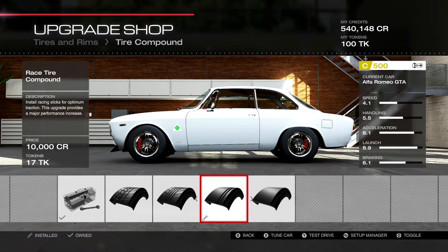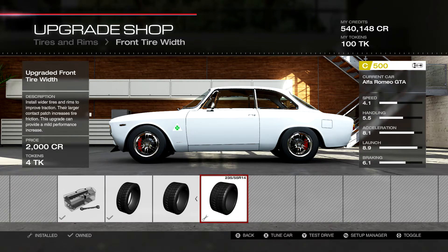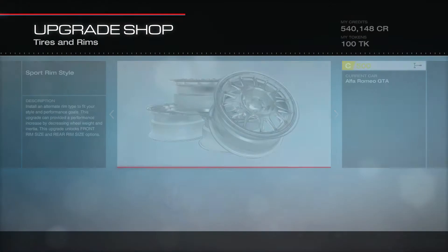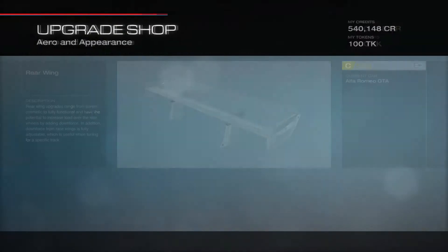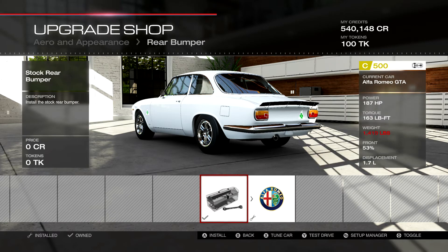Surprisingly, we have the race tire compound — that's what gets our handling up so high at the 5.5 mark. We have the full width on the upgraded front tires at 235, and full width in the rear at 255. Got some monster tires on this little car. We have the lightest wheel setup — the RPF1s, the lightest wheel equivalent. Stock front and rear rim sizes. We have the front Forza bumper, the rear Forza wing, and we deleted the stock rear bumper — that was a 5-pound weight saving.